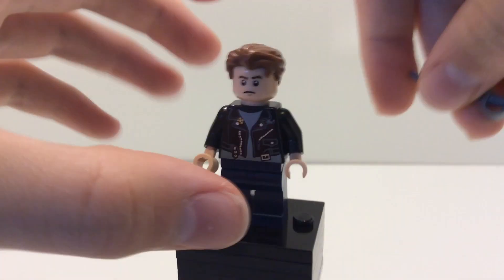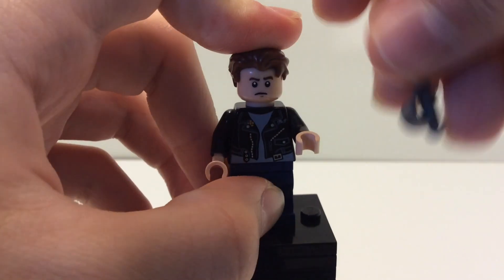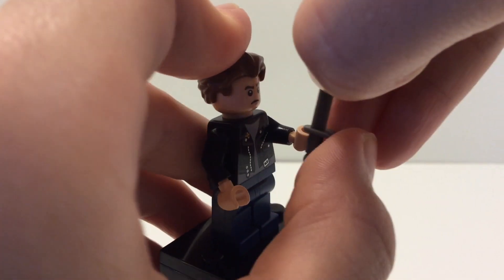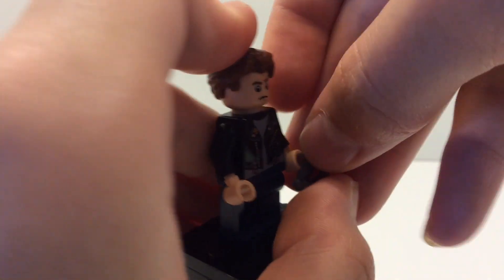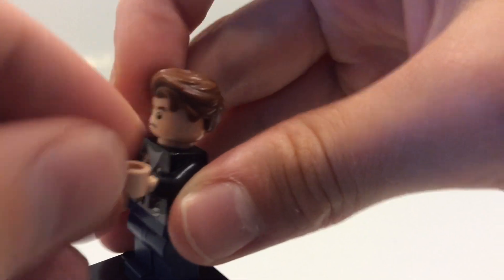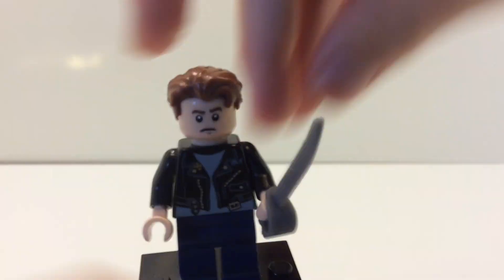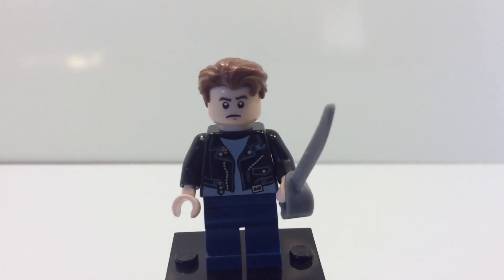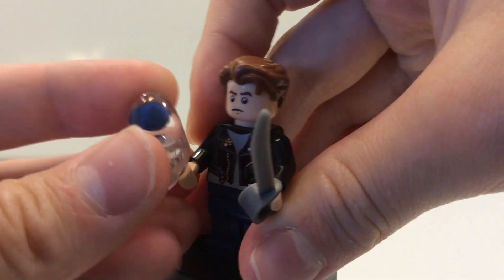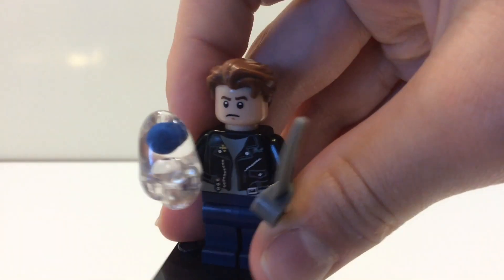This next part is completely optional — giving him an accessory. First I'm going to give him a sword, which is from the scene where he's finding Irena Spalko. You can just put that in his hand. We also have another accessory, which is the Crystal Skull. That's also completely optional.